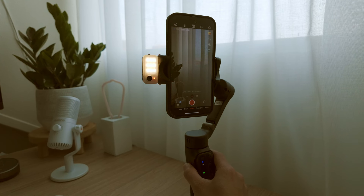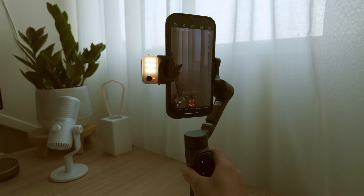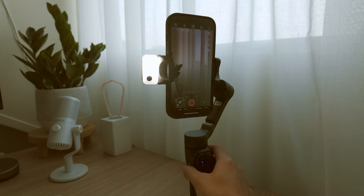The AI tracker works alongside the gimbal's fill light to ensure your footage is well lit and accurately tracked in any lighting conditions. You can also adjust the fill light for brightness and color temperature to enhance the quality of your videos even more. There are 10 levels of brightness and 3 color temperature settings.